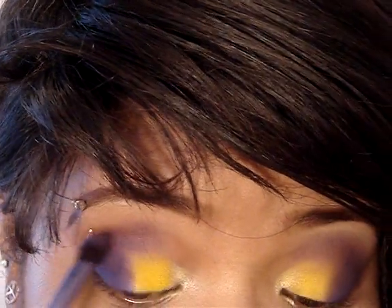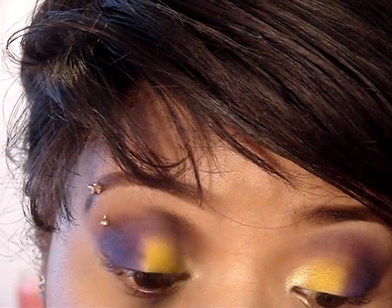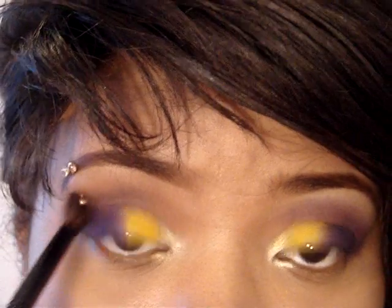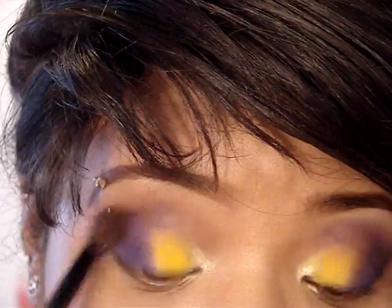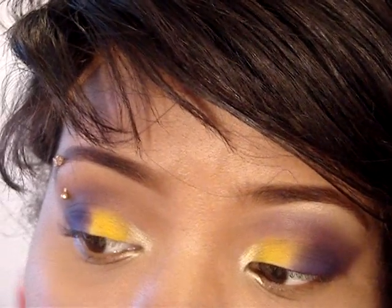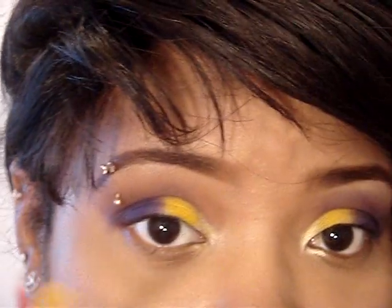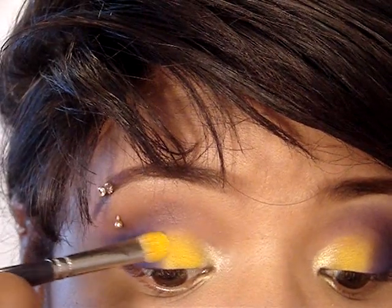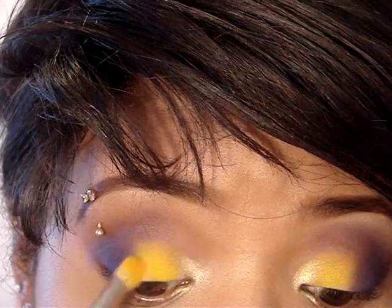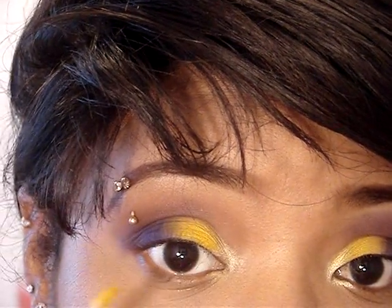Then I'm going to take a blending brush — this is a Smashbox blending brush — and start blending what I applied in my crease to the rest of my eye area. Now I'm going to blend the yellow with the purple. I'm going to take a little bit more Chrome Yellow on my brush, tap off the excess, and just start bringing it into that purple — slow, bit by bit, not just swipe. Just a little bit at a time. Then I'm going to get some more Chrome Yellow and keep doing the same routine until you get it blended to your satisfaction.